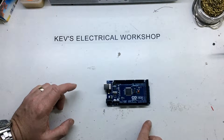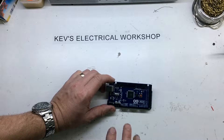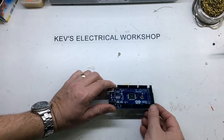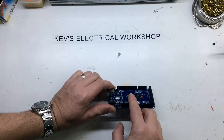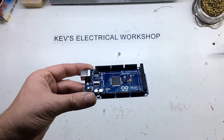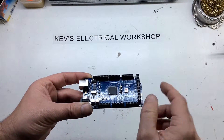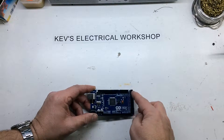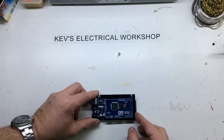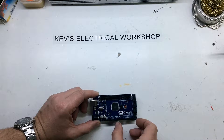It has 54 digital input/output channels, of which 15 of them can be PWM — pulse width modulation. The 15 PWM signals are over here, and here's the rest of the digitals on this double row over here. It also has 16 analog inputs, so it's quite a versatile little device.